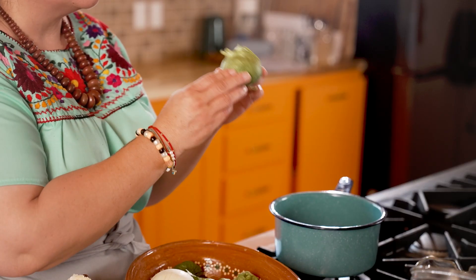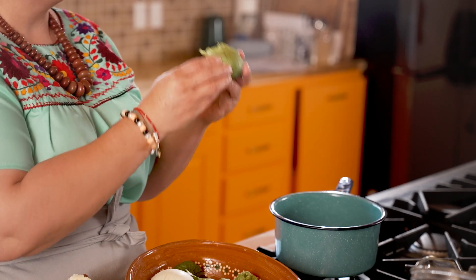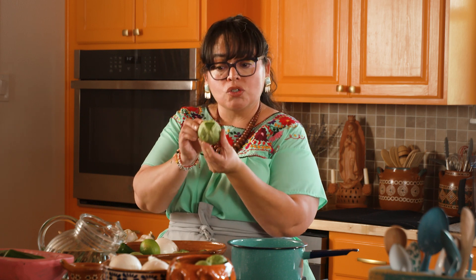The base of our salsa verde comes from tomatillos. You can find these in the produce section — they're right next to the tomatoes, and this is what a tomatillo looks like. It's got a little husk around it, and what the husk does is it maintains the integrity of the tomatillo to prevent it from molding, from getting mushy. So when you find them at the store, you'll find them like this. We're gonna need about 10 of these.